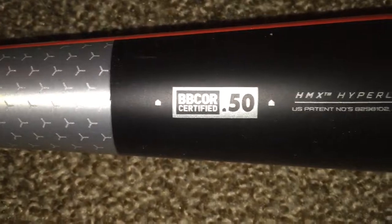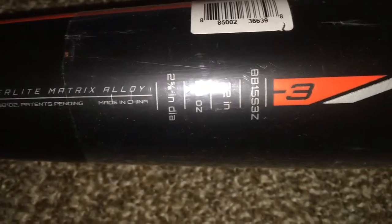S3Z, just bought it. 32 inches, you can see there — sorry, I was trying to flip the camera. S3Z, BB color. Hyper, like me too bad.